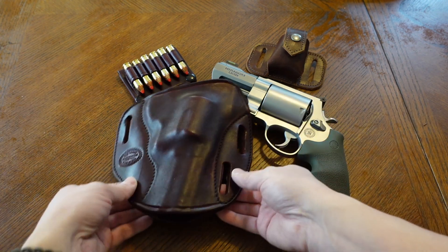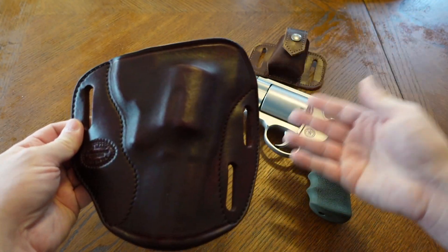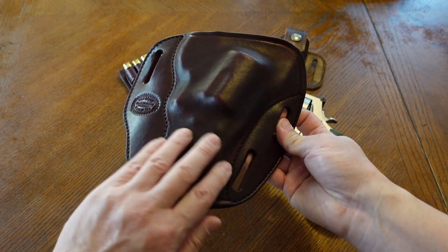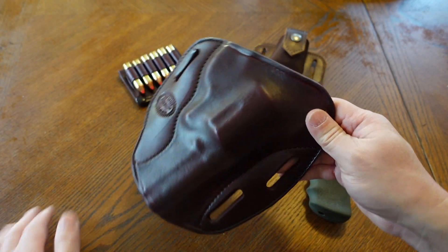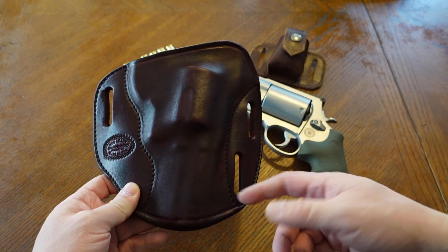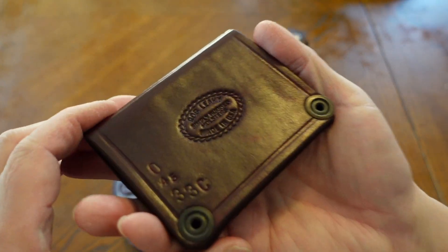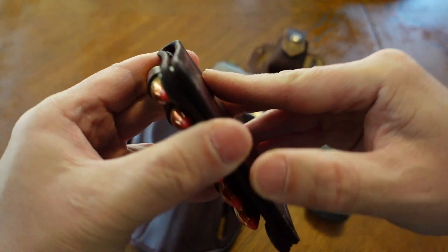I was utilizing that loaded pancake as a 100% hip holster. If you're going to use this as a chest rig — Simply Rugged has a chest rig system — I would think about putting the loop loaders sewn onto the holster so you can have spare ammo right there on your chest. But if you're going to do 100% hip carry, I would recommend just getting a regular pancake holster like this one.